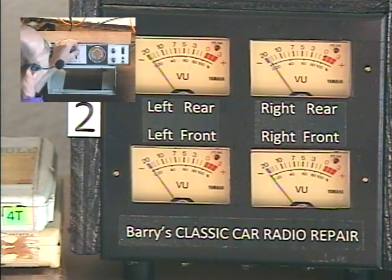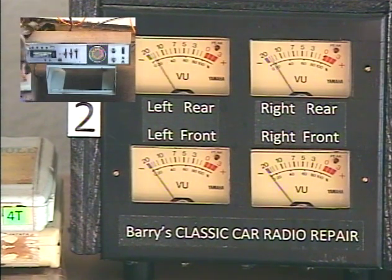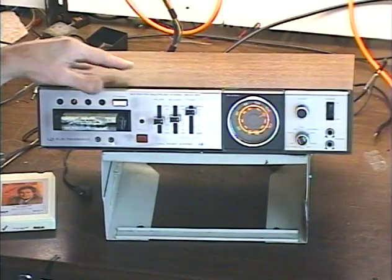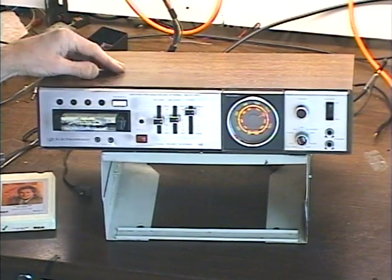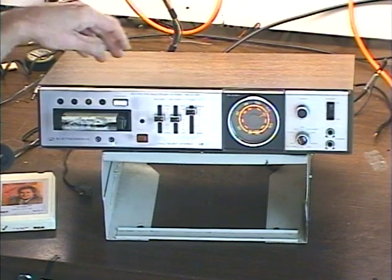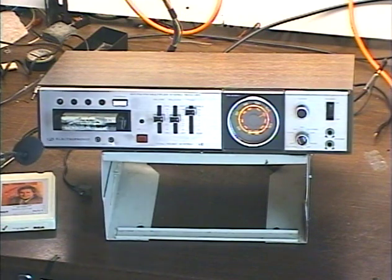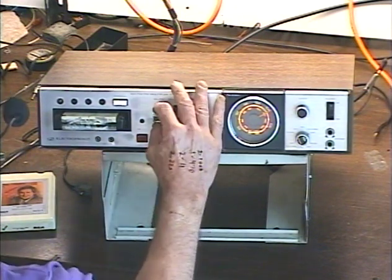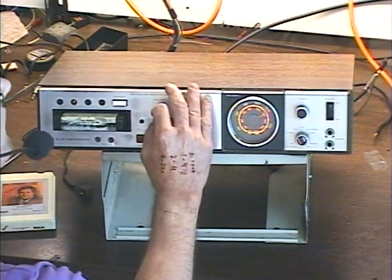We'll rotate our balance control left, right, left, right. Tone control. Okay, we're going to switch tracks a bunch of times. Let's go back to our unit here — we're going to see our track lights lighting up.